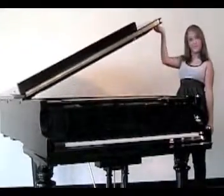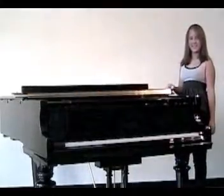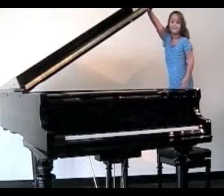Are you tired of straining yourself opening and closing your heavy grand piano lid? Well, you don't have to strain yourself anymore! The Safe-to-Ease Grand Piano Lid Assist makes the process so safe and easy that even a small child can open and close the lid of this 7-foot grand piano.